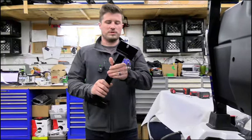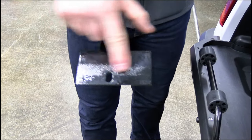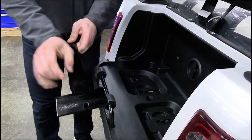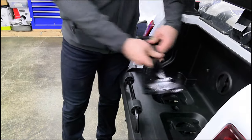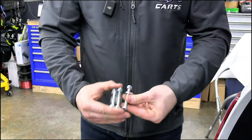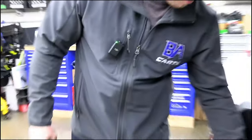Now we're going to bolt the bracket to the cart. Note that the hole is not centered on the piece — the shorter side goes toward the back of the cart and the longer side faces forward. Of the three half-inch bolts, one of them is longer — that longer bolt goes in the middle. Take the nut off, you've got your washer, and the longer bolt goes in the center hole.